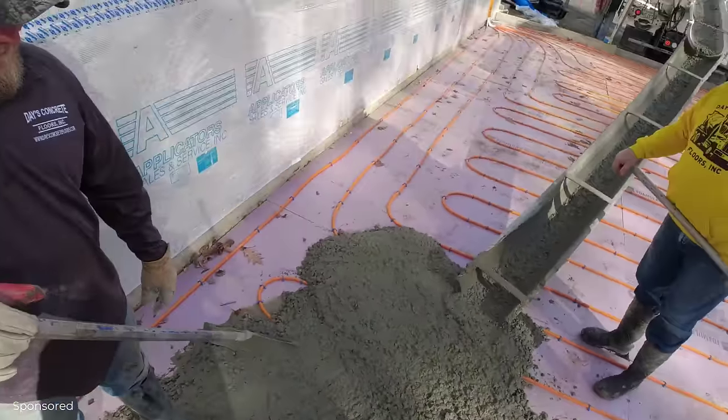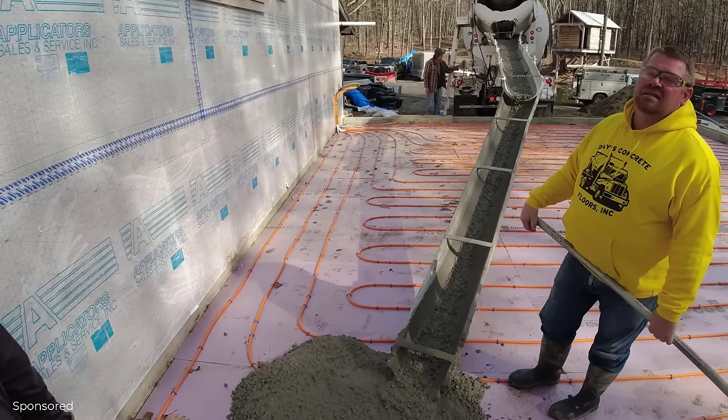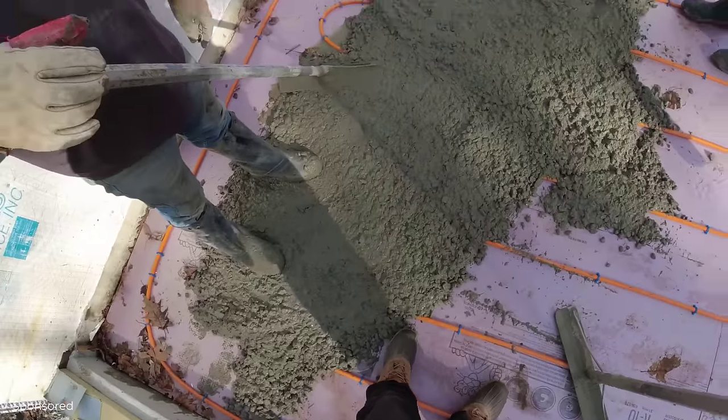Big rocks today — I forgot to ask for the 50-50. It's been so long since we poured concrete, I might want to go put my boots on.